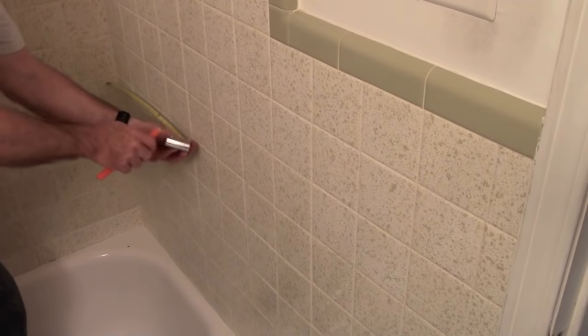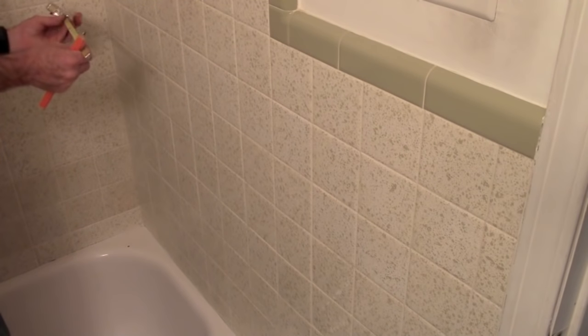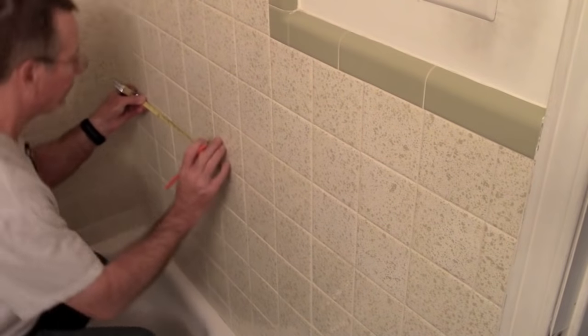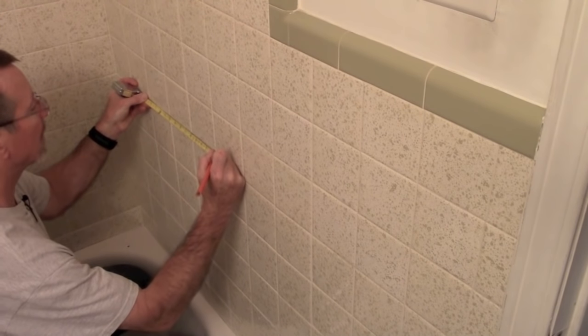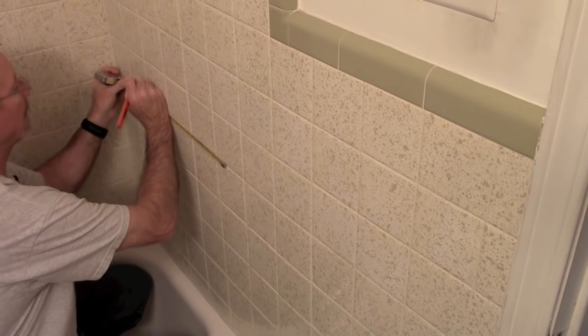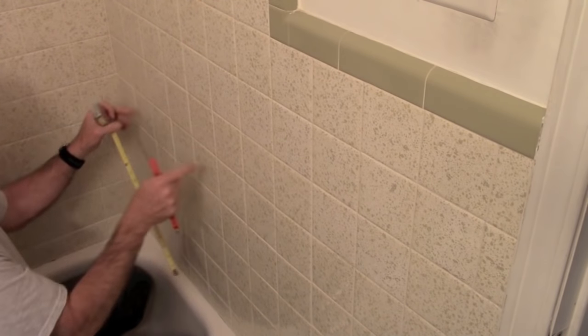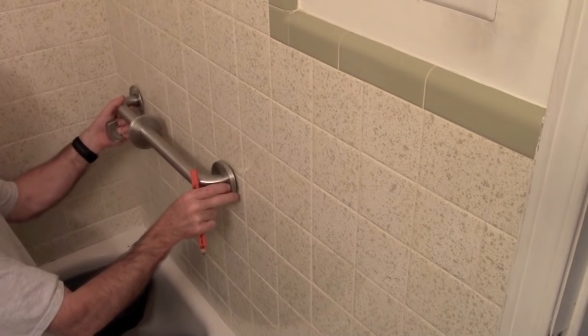Take your pencil and mark the center of the row where we're going to put the bar. We want to go 14 and a quarter inches from the corner — that's going to be our center point. Since it's 18 inches center-to-center, that's nine inches on either side. Mark nine inches on one side and then 18 inches over to mark the other side, so the bar will be centered right there.